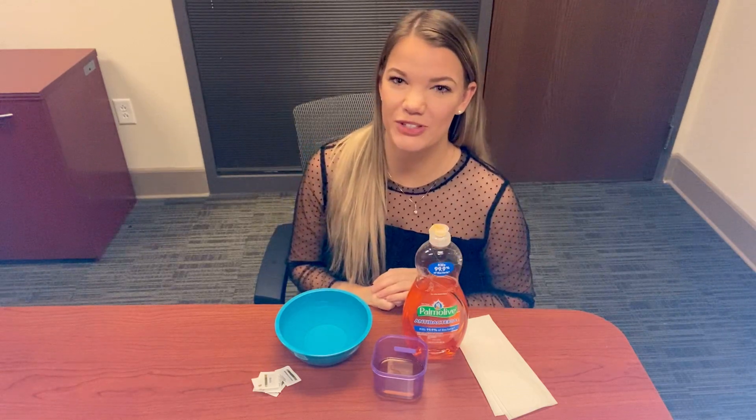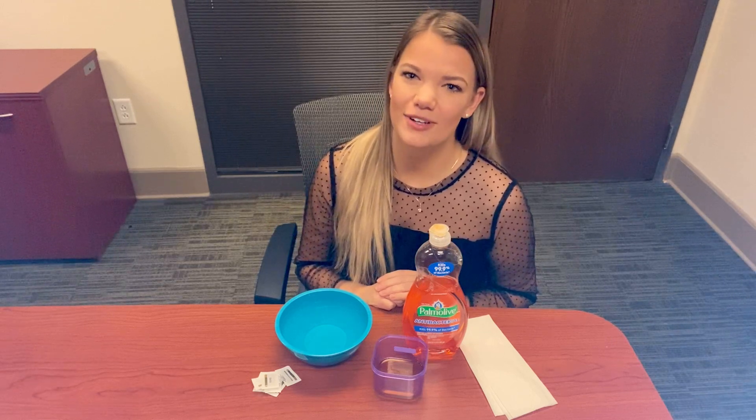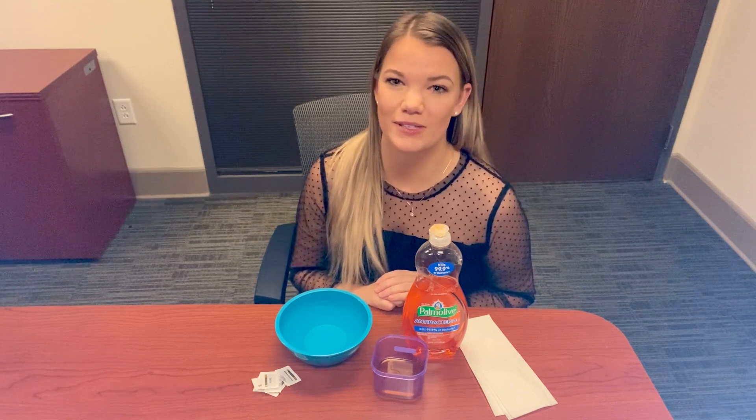Hi everyone, thanks so much for joining me for week three of STEM Sundays with Emily. We have a really fun activity that also has some real world implications, so I'm excited to share it with you guys today. Today we'll be investigating how soap and germs interact. Have you ever wondered why we actually need to use soap to clean our hands? Hopefully today you'll learn the reason why and realize why it's so important that we lather up, especially during these COVID pandemic times.